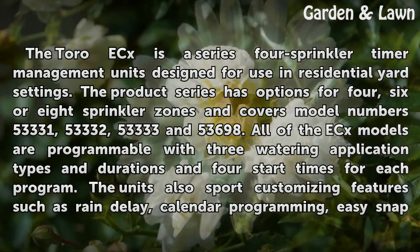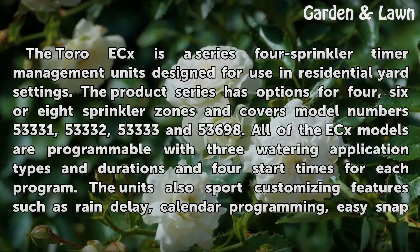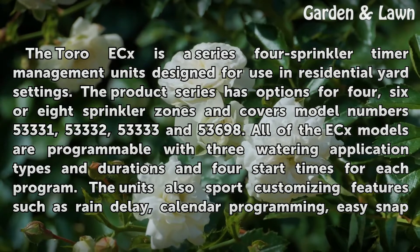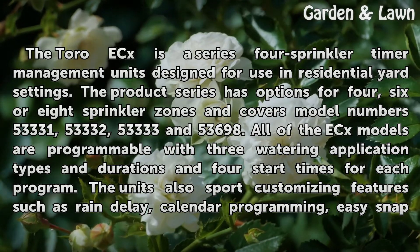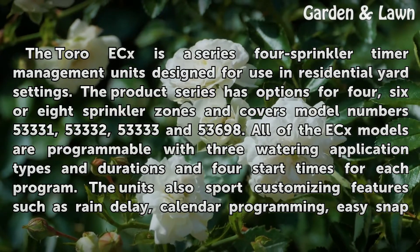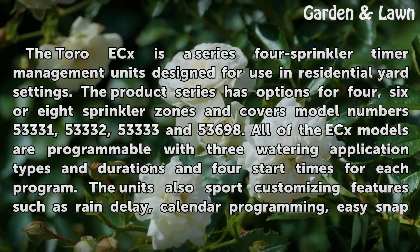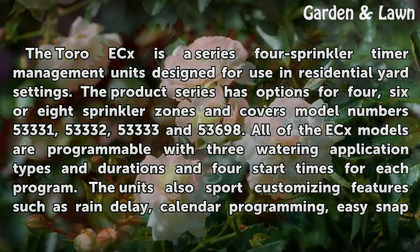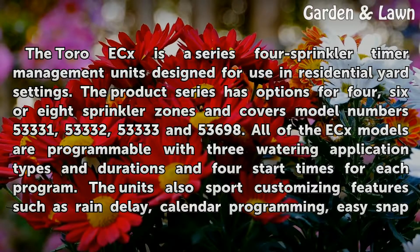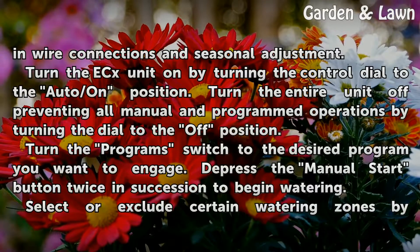The TORO-X is a series 4 sprinkler timer management unit designed for use in residential yard settings. The product series has options for 4, 6, or 8 sprinkler zones and covers model numbers 53,331, 53,332, 53,333, and 53,698. All of the X models are programmable with 3 watering application types and durations and 4 start times for each program. The units also sport customizing features such as rain delay, calendar programming, easy snap-in wire connections, and seasonal adjustment.